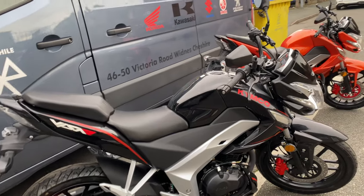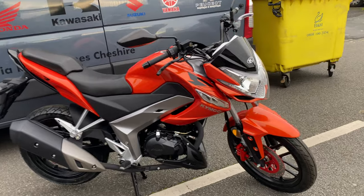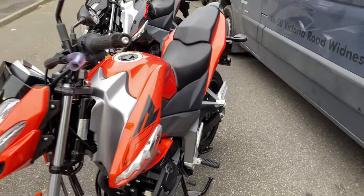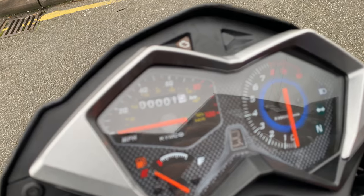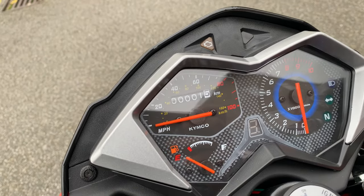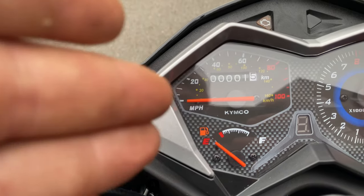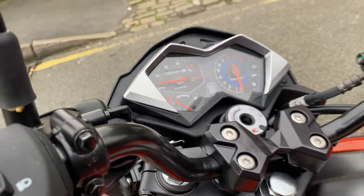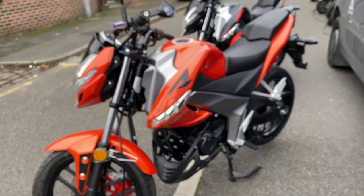The great thing with these is you won't break the bank — they're just over the £2,000 mark. The dashboard is very basic but that's all you need: it tells you your speed, your fuel, the rev counter, and it's still got a gear indicator. It's also got a combined braking system to meet all the Euro 4 standards.